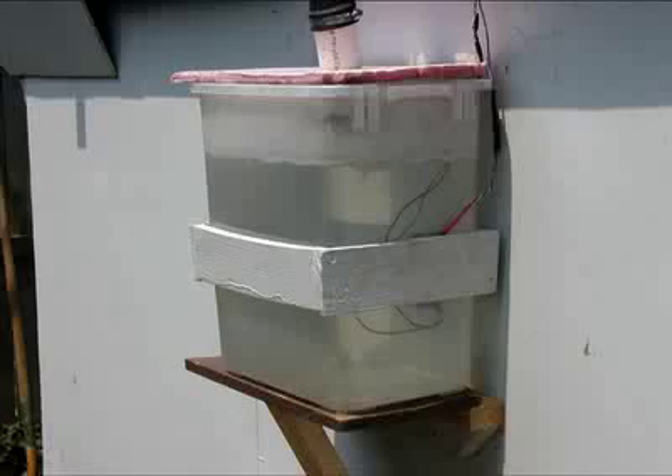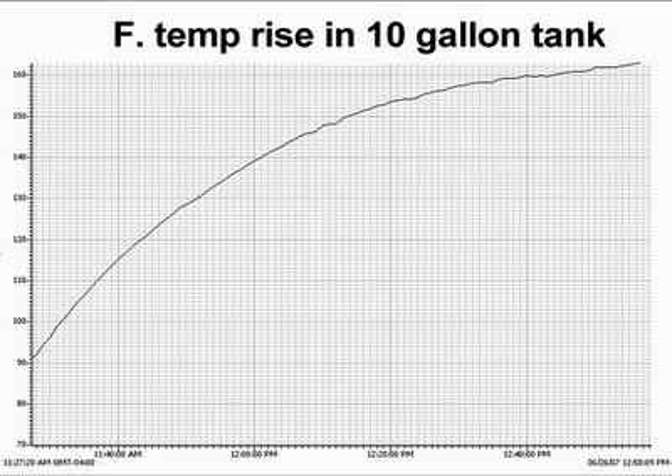Let's take a peek inside the PVC gutter and see the water as it's being collected inside the gutter. Now that we've seen how water is channeled from the gutter, let's see how hot it's getting inside the 10-gallon storage tank. As you can see from this graph, a 70-degree temperature rise has taken place. Heat loss from an uninsulated tank is tremendous, but a tank temperature of 160 degrees Fahrenheit is still achieved in about one hour.